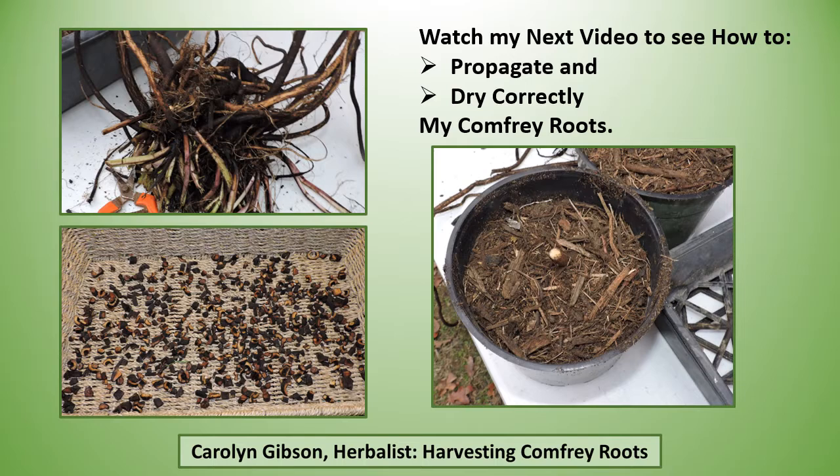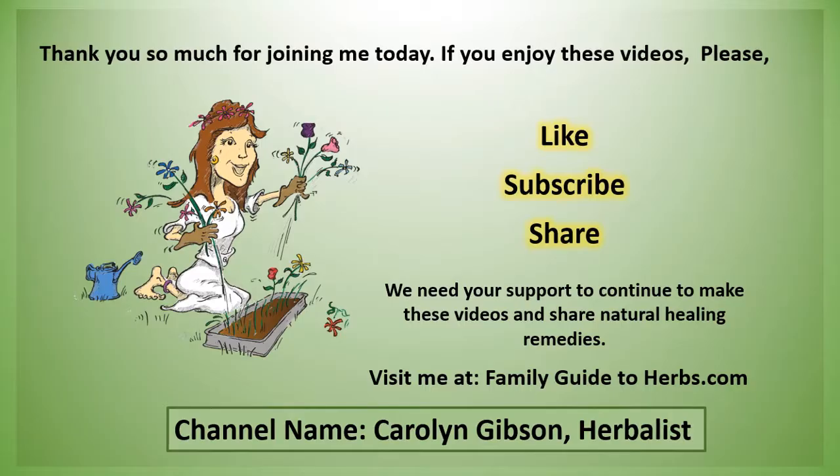Watch my next video to see how to propagate the comfrey roots and how to dry the roots correctly. This is one time you do not want to dry your herb whole. Thank you so much for joining me today, and if you enjoy these videos, please like, subscribe, and share. We're a small family farm and we need your support to continue to make these videos and share natural healing remedies. Visit me at FamilyGuideToHerbs.com. My channel name on YouTube is Carolyn Gibson Herbalist.